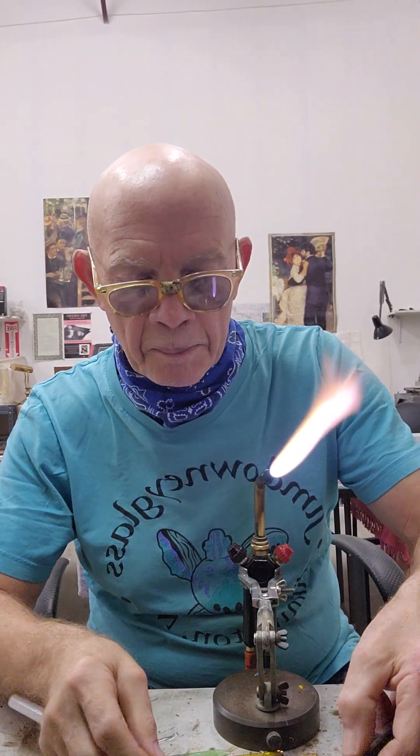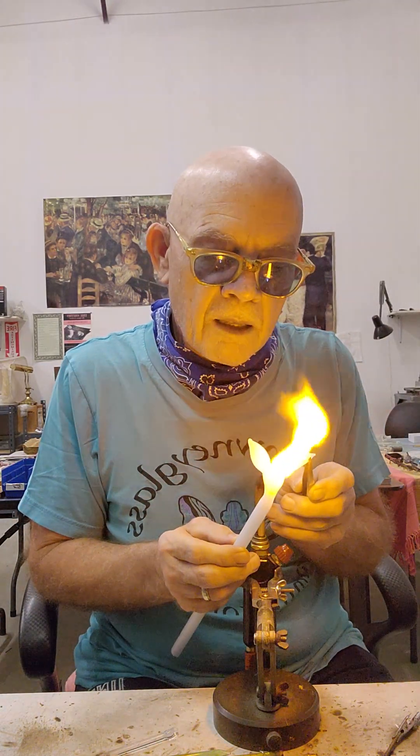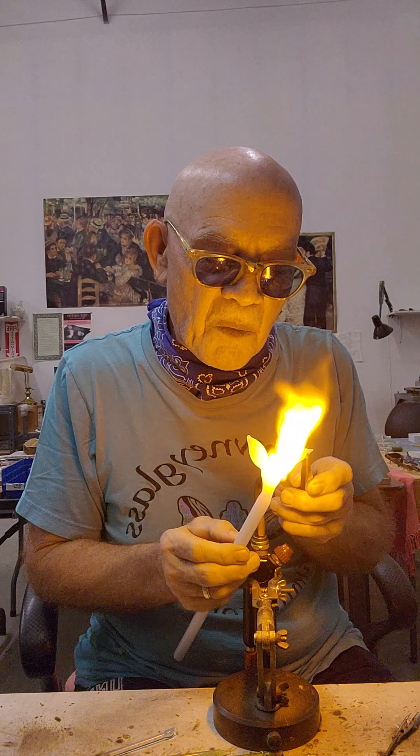On the side of the bird's body, you want to give yourself some room to be able to put a little ring in between the wings.